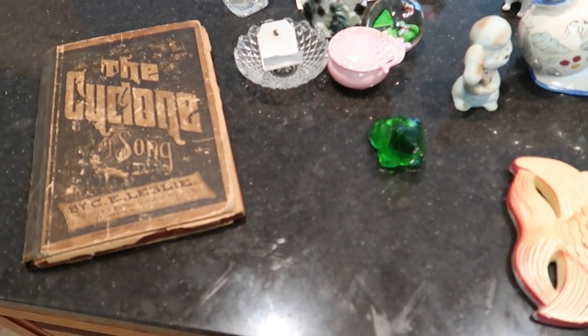Hello, it's Jeffrey with Real Nifty Vintage, and today we are doing a countertop haul video. I am not at the table like usual — we are doing it on my kitchen counter. Let's start our countertop haul.